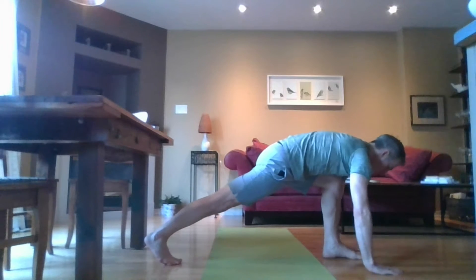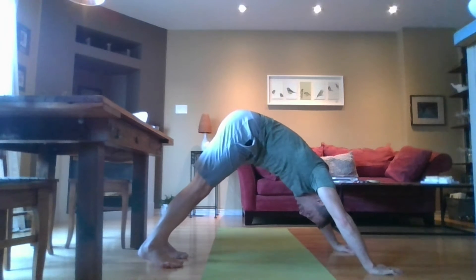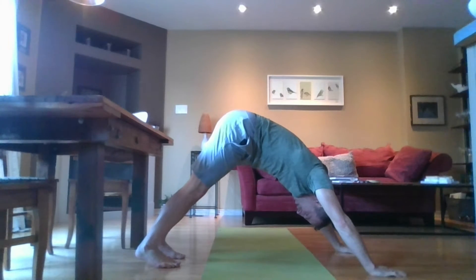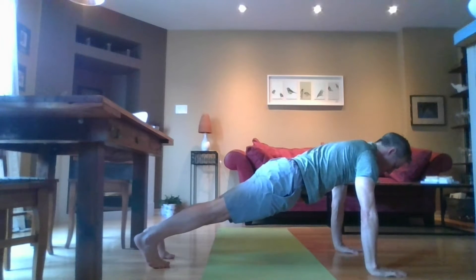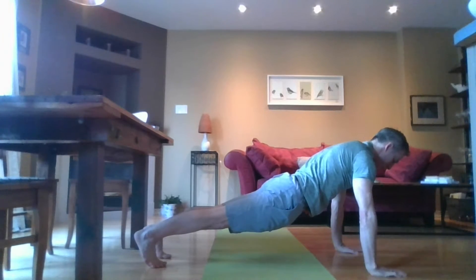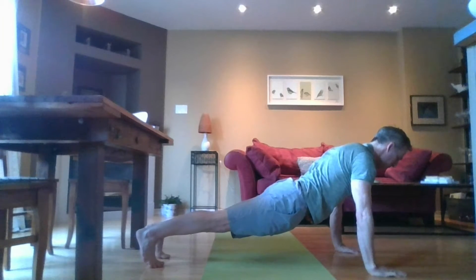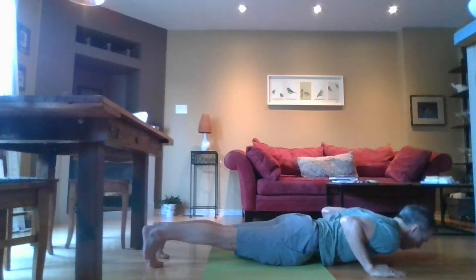Step back with the second foot and press so that your heels come toward the floor and your ears are between your arms — this is downward facing dog. Then pitch forward so your arms are in a nice plank, hips elongated, and let your head pull away from your heels. With your elbows close to your body, lower down into a push-up position — this is called chaturanga.